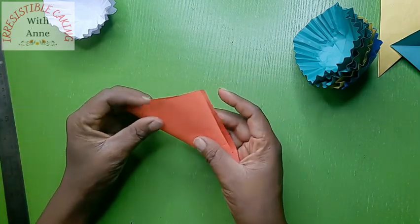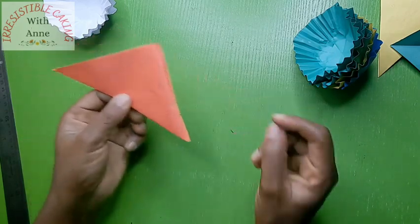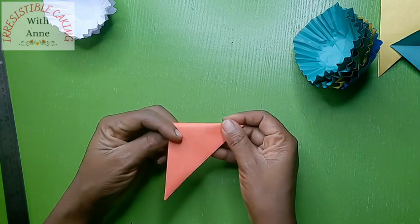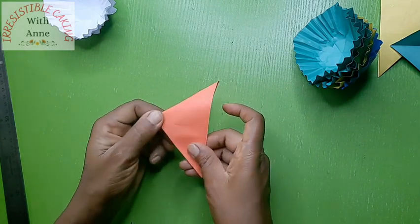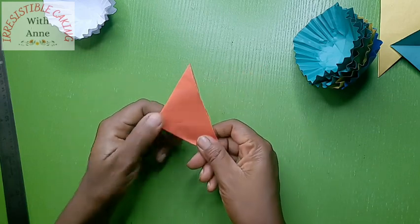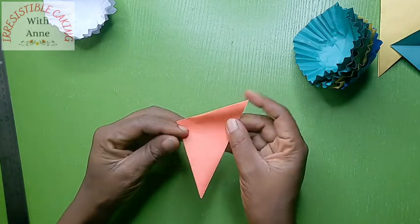Now, you fold your paper equally into equal sides — it's very simple, it won't even take much time. Say goodbye to not having extra cupcake wrappers or liners! And then you fold it again.